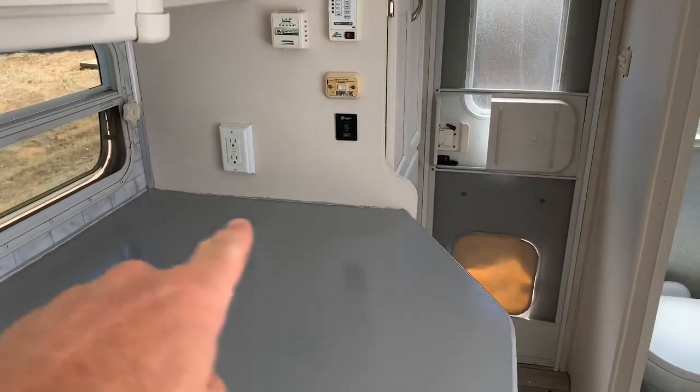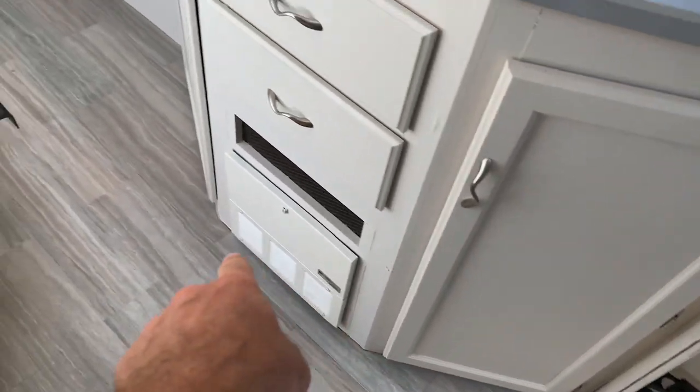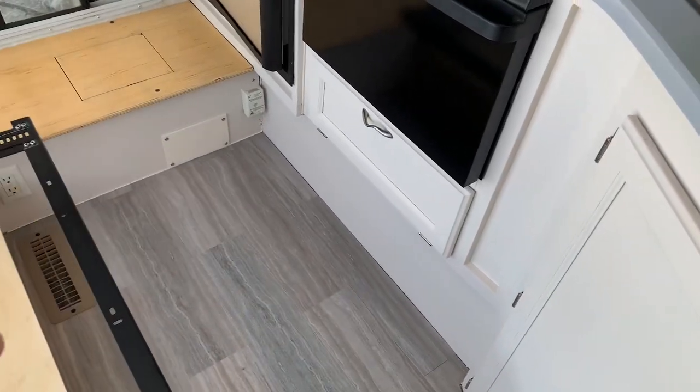I'm just waiting on my trim for the countertop and for around the base of the floor. I got that three-quarter inch half-round vinyl with double-back tape — I think it'll go around these edges a little bit better than what's there. I still have to do the little panel over the basement storage and the step cover for the fresh water tank, but that's pretty minor — should only take maybe half an hour, 45 minutes.